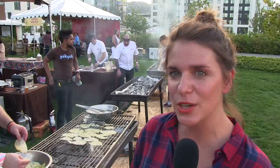Subtlety is okay. Practice. Don't plan to have a party with 30 people and do it for the first time. If you're going to smoke meat, cold smoke it — you have a lot more control.